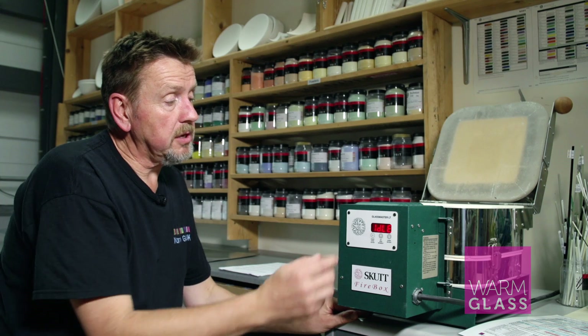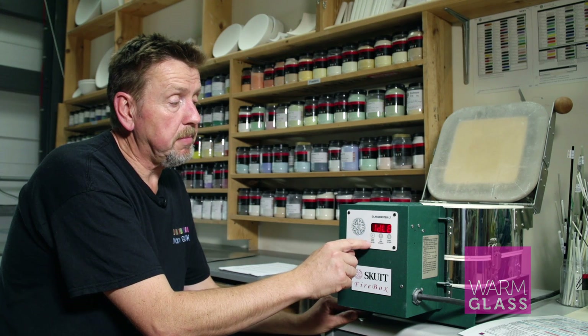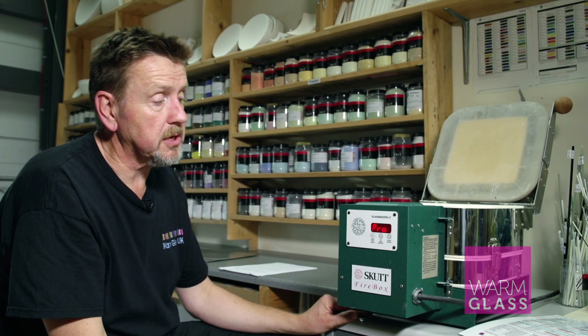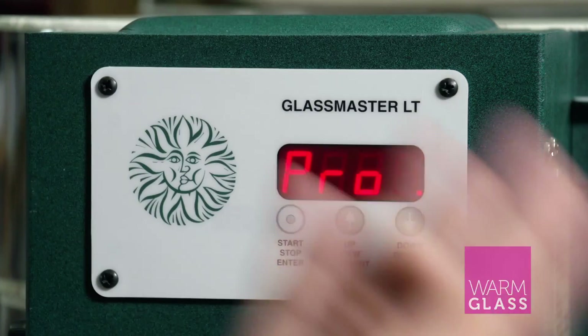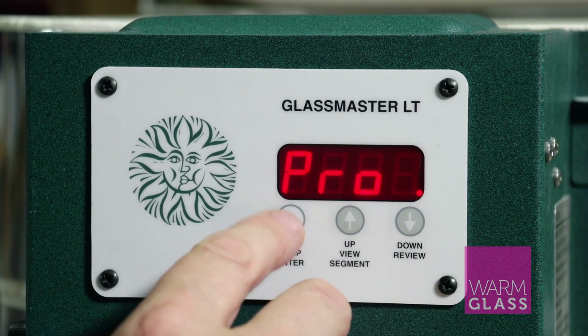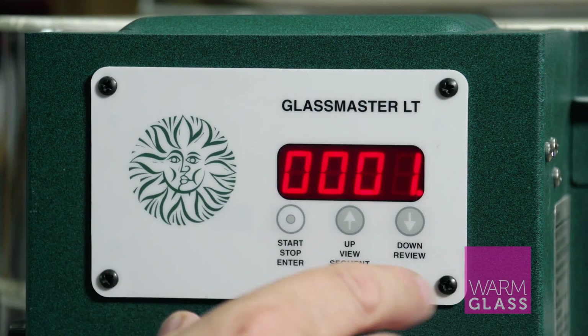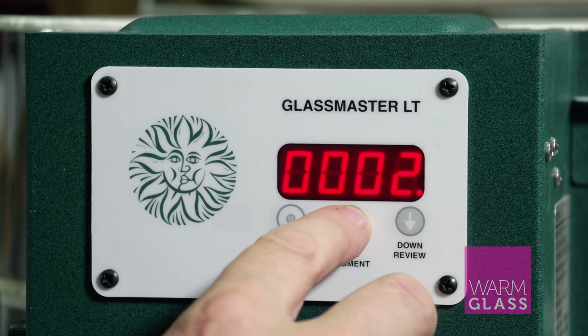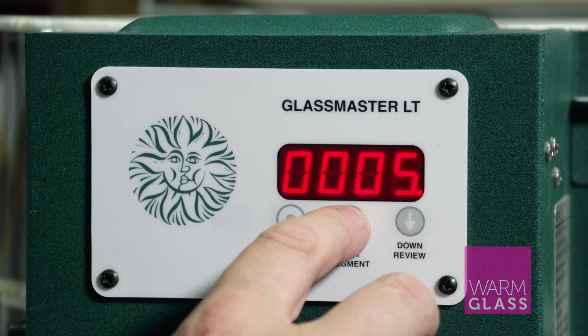To select the program I'm going to use, I press the stop/start button. The first thing I see when I press the stop/start button is 'pro', which means it's in programmable mode and it's asking which program you want. You can choose any of the five programs.